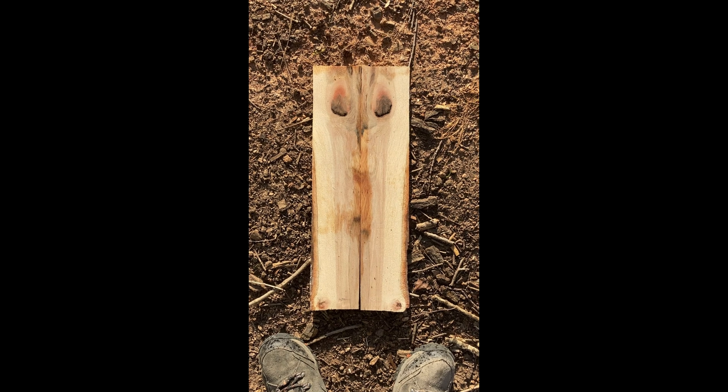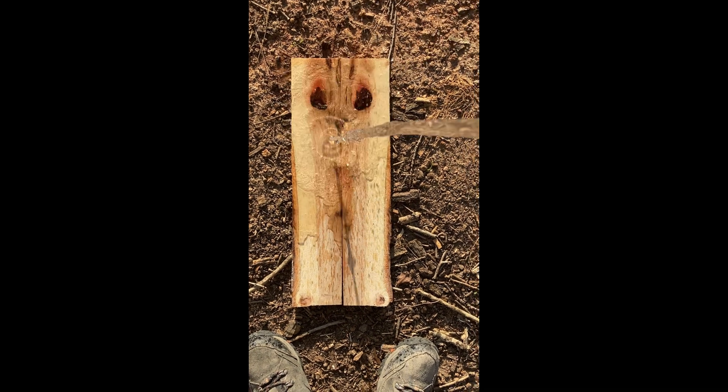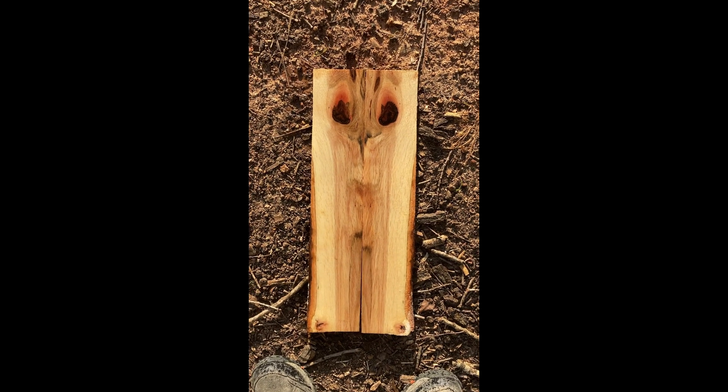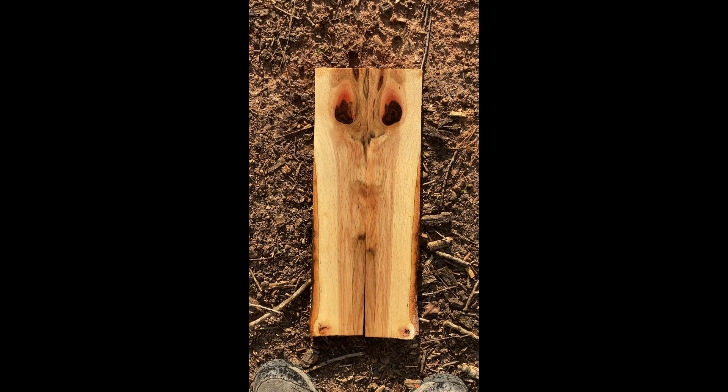All right, another bookie and cut — side wave. I'm going to call this one Butterfly's Face. Bookie and cuts.